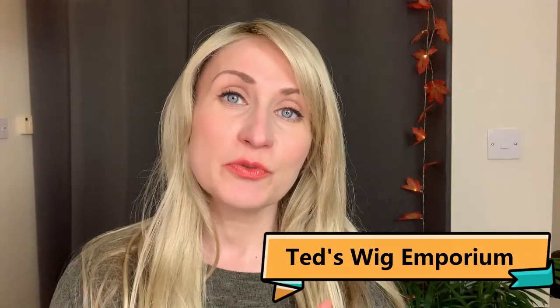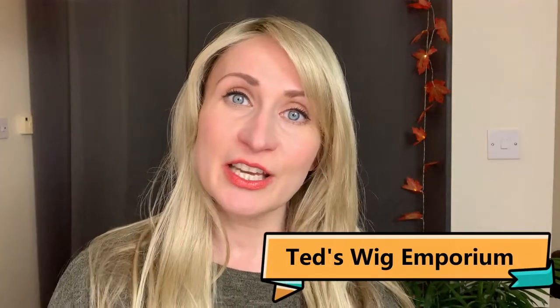Hi guys, thank you for tuning in. This is Ted from Ted's Wig Emporium, welcome to my channel where I bring you reviews of my favorite wigs, most of which are very natural and low density. Today I'm bringing you a review of the Bluebell wig from Sentoo, from the Lotus Collection in Oak Melange Rooted, so don't go anywhere, stay tuned and let's have a look at her together.